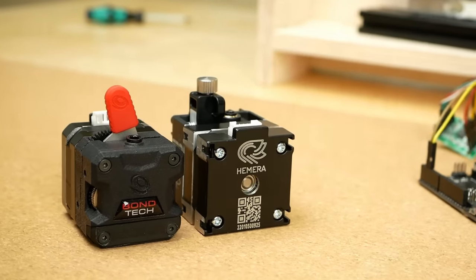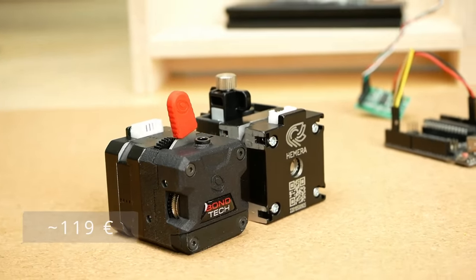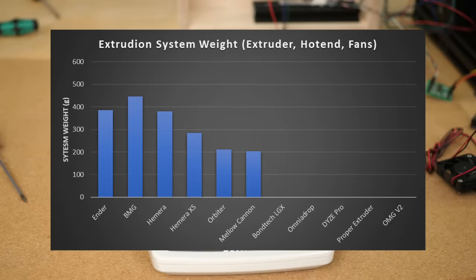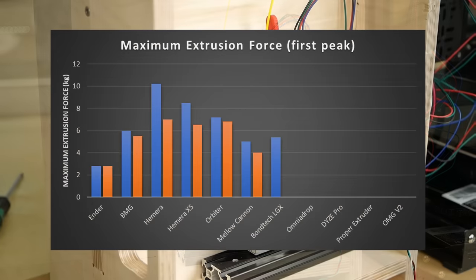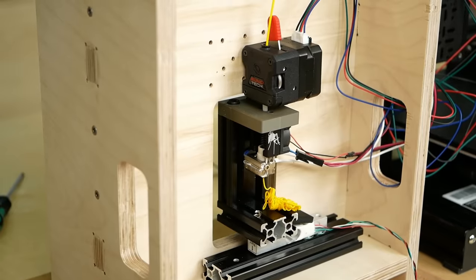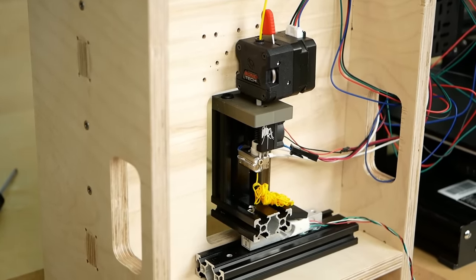The LGX is a quite compact extruder with an SLS-printed housing, costing 190€, weighing 220g with a pancake stepper, and 280g as a system with a hotend. Performance was okay with 5.4 kg of extrusion force at low speeds and 5.1 kg at 20 mm³/s. It was definitely held back by the pancake stepper motor, as both times the extruder motor skipped steps.